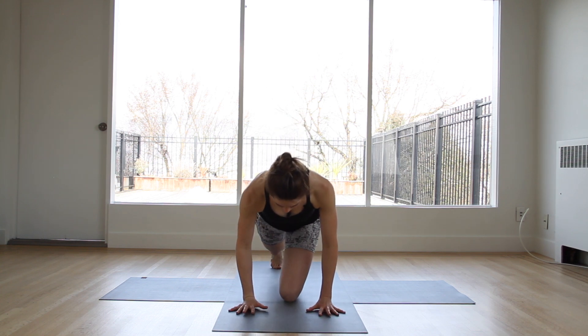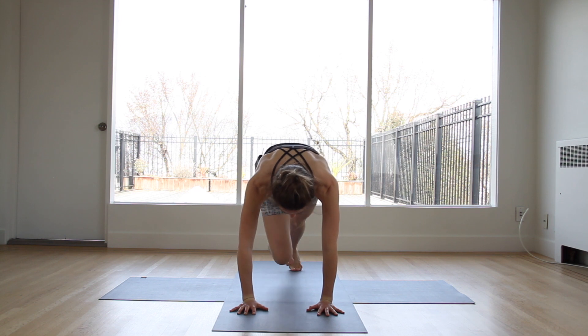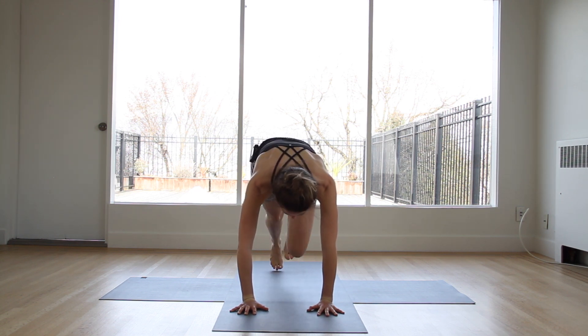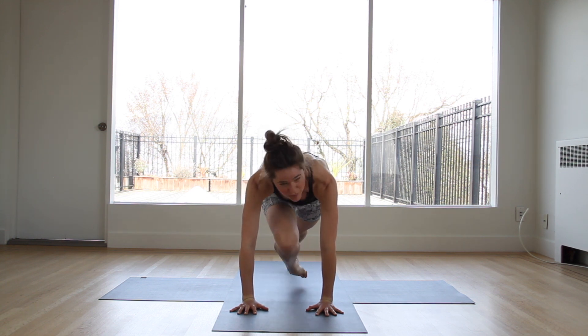Starting in mountain climbers, so bring the hands right directly underneath the shoulders, and then you're just going to drive that knee up towards the chest. So you can make it as fast as you want, or slow and controlled. You can step it in and alternate.